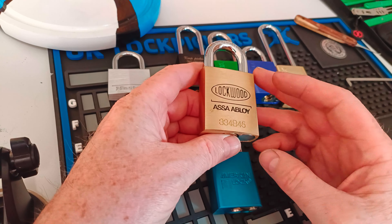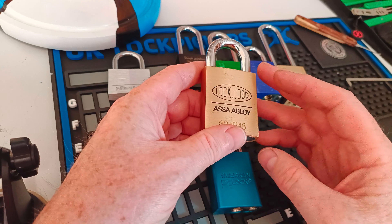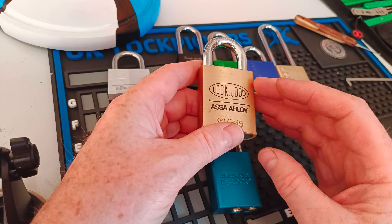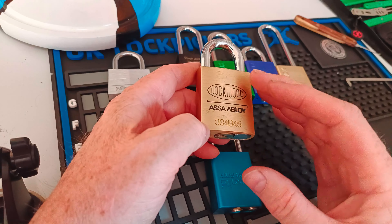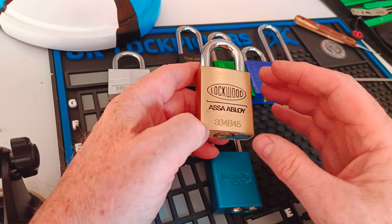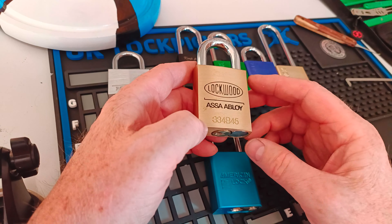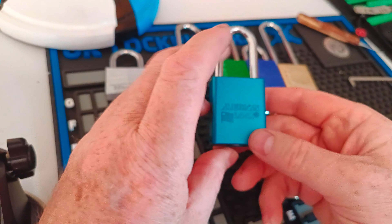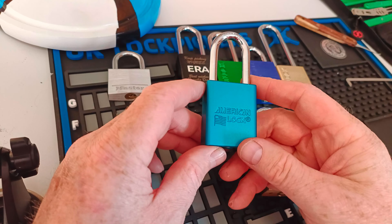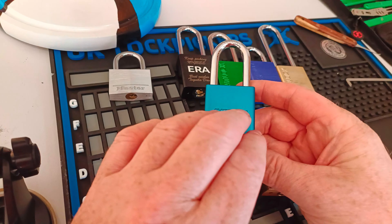I must get around to doing a video on this. I have picked this one lock probably 200 times. When I first started, I don't know if anybody can relate — maybe a little bit of OCD — I didn't want to leave the house until I'd picked a lock. So it sits on the shelf with a suitable tensioner and a pick, and I'd just pick it up and pick it.